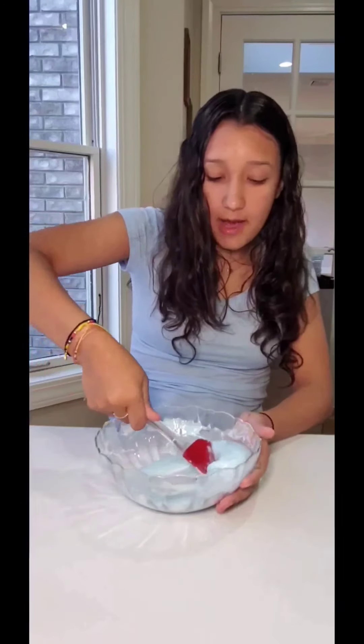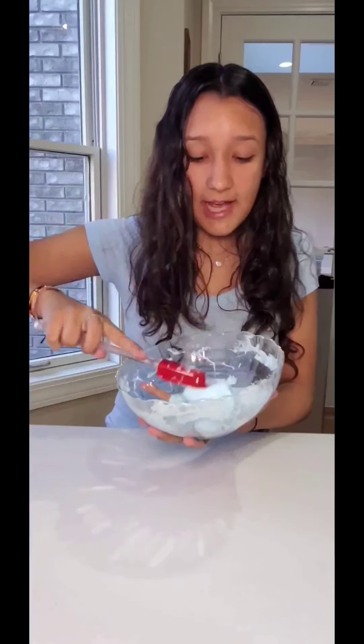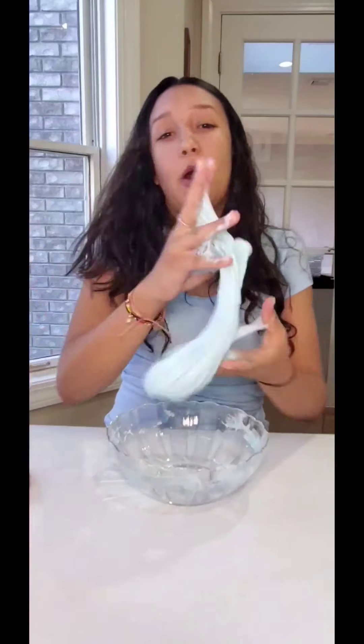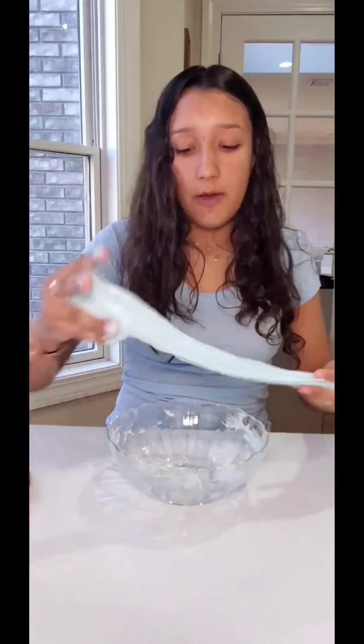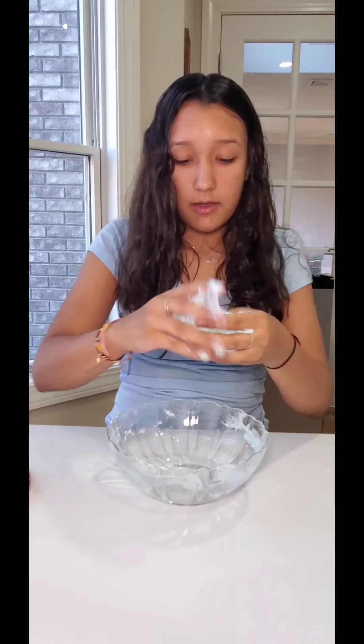After about five minutes of mixing, this is where you want to be — the slime is still slightly sticky but it's coming off the sides of the bowl and getting hard to mix with the spatula. You can tell it's come together. Now for the fun but messy part: go in with your hands, scoop as much as you can, and knead it. You might need to add a little more borax. Stretch it and pull out any stringy bits.